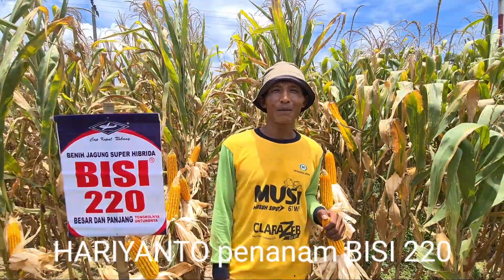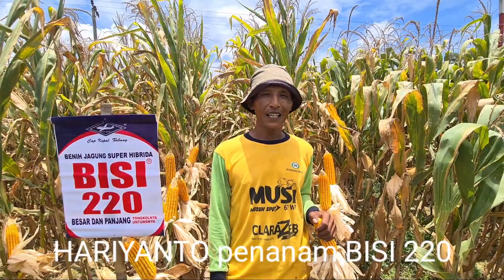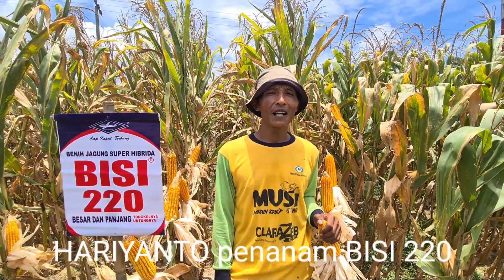Assalamu'alaikum warahmatullahi wabarakatuh. Nama saya Hari, petani jagung dari desa Wonosari, Kecamatan Natar, Lampung Selatan.